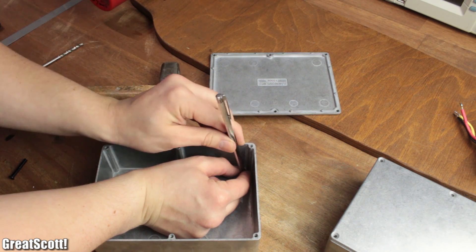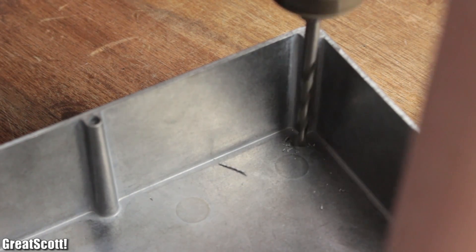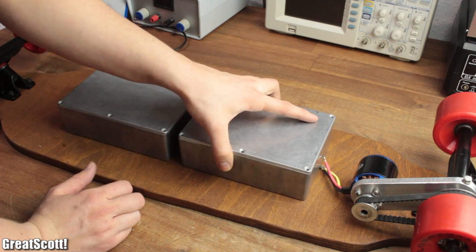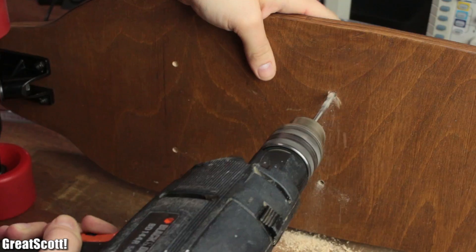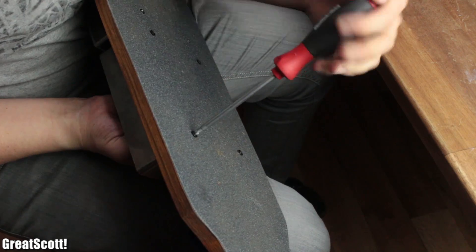I used those to drill the eight five millimeter holes. After positioning them in the center of the boards, with a distance of 1.5 centimeters to each other, I used them as a template to extend the five millimeter holes through the longboard, and secured everything with M5 bolts and nuts. Each battery will later sit in one compartment.